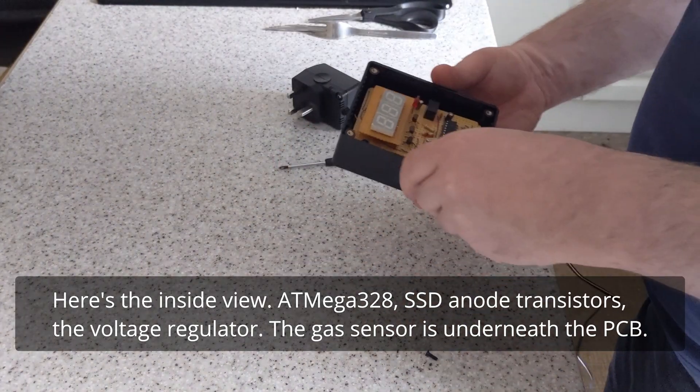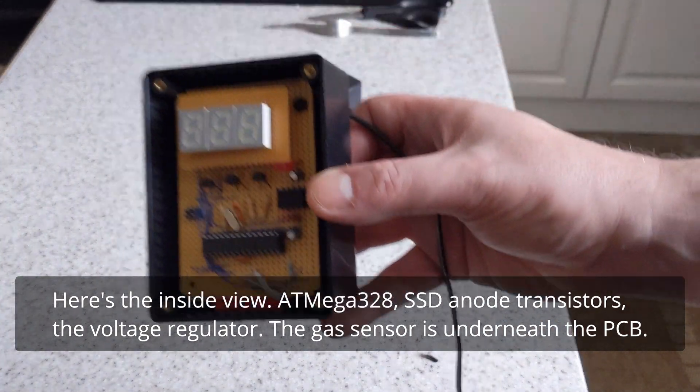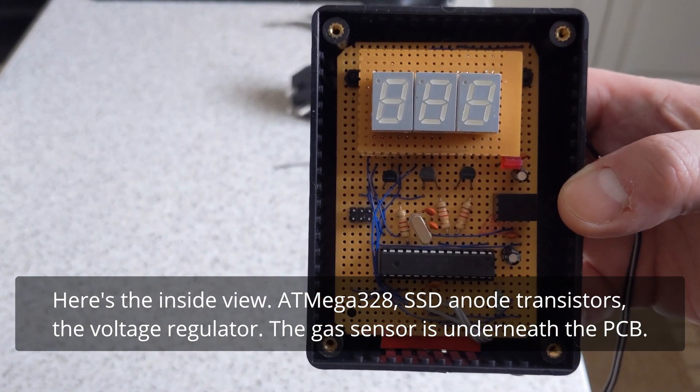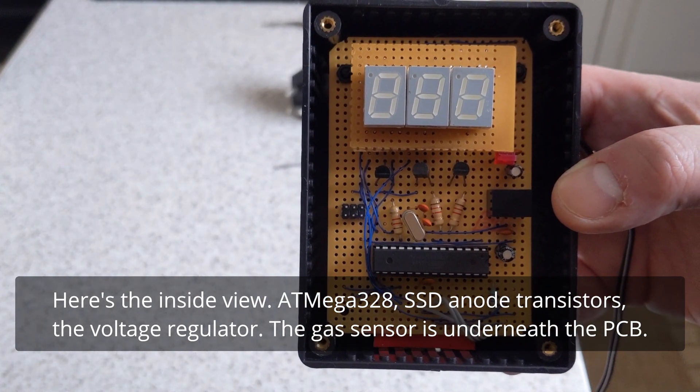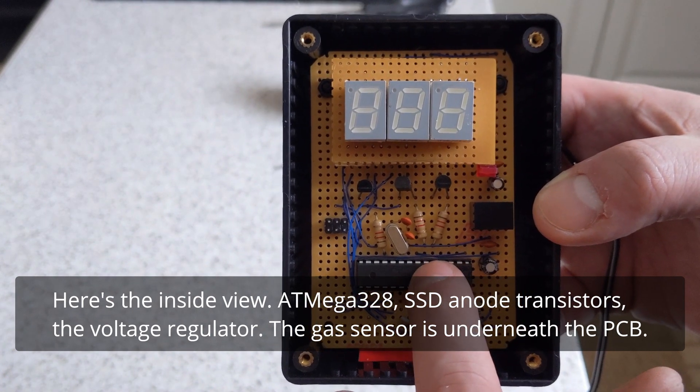Here's the inside view. You've got the ATmega microcontroller, the transistors on the anodes of the LED display, and finally the voltage regulator is the square block on the right hand side. The gas sensor is underneath the mainboard.